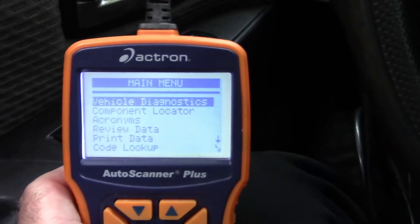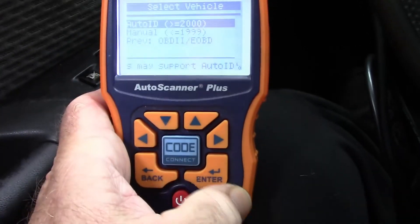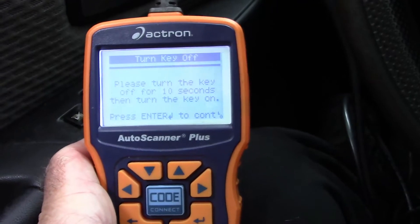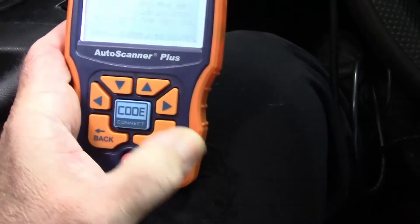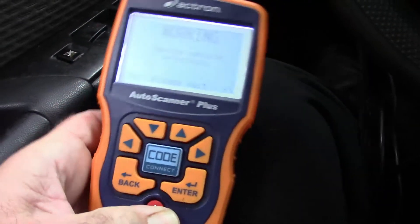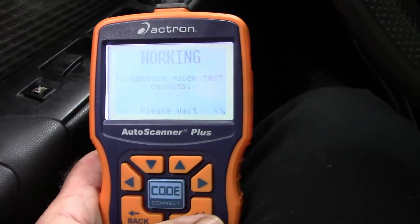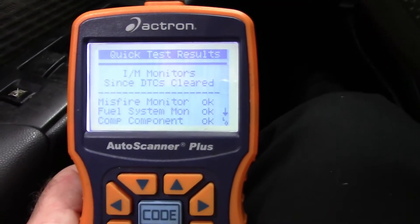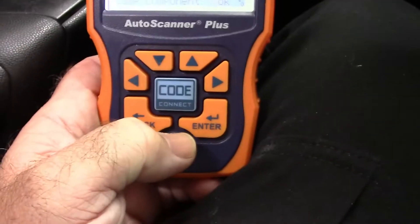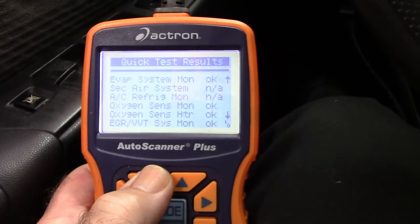It's just a matter of lining it up and plugging it in. On the code reader: main menu, vehicle diagnostics. This one has an auto ID function built into it. It prompts you to turn the key off for 10 seconds, then turn the key back on. It identifies the vehicle as a 2006 OBD-II. It says IM monitor tests are complete. Communicating with vehicle, reading codes from engine module.